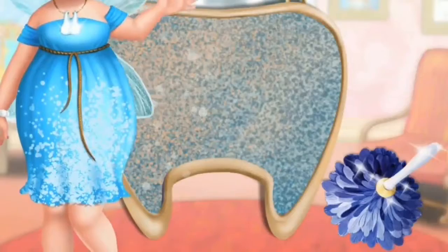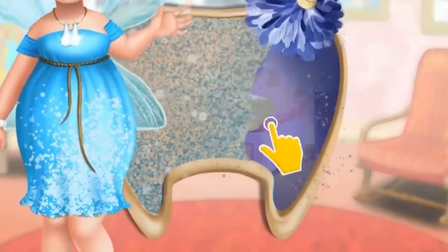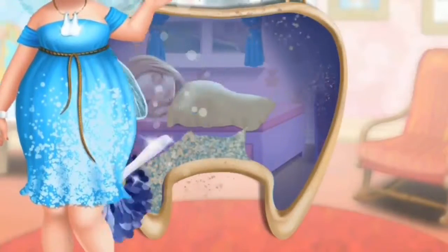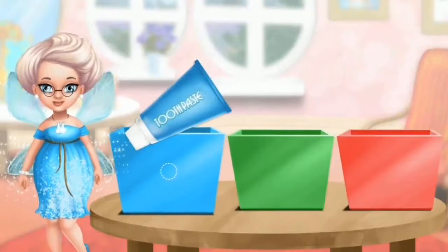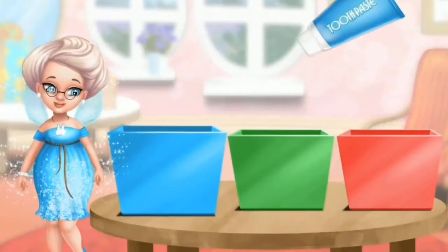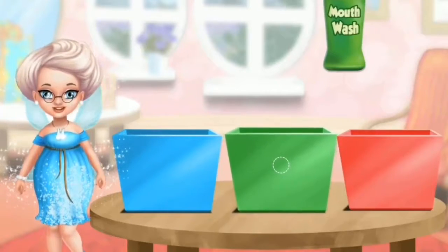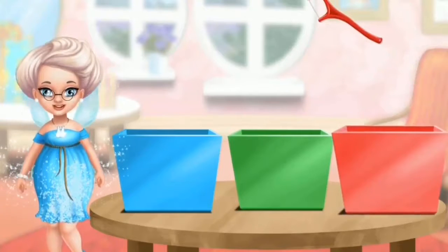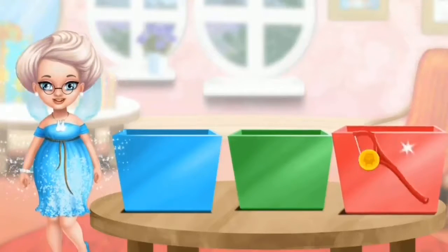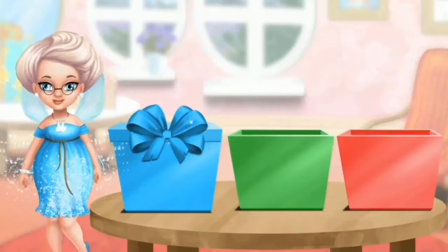Hello, can you clean my magic mirror? Let's pack the gifts. Put the blue toothpaste in the blue box. Put the mouthwash in the green box. Choose the correct box for the dental floss. Great!